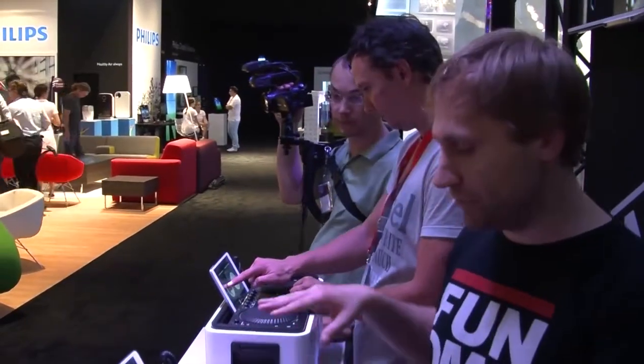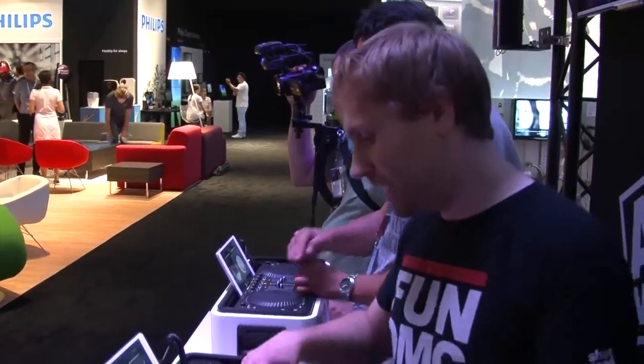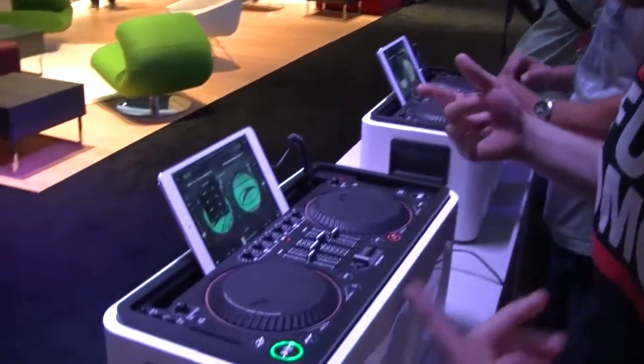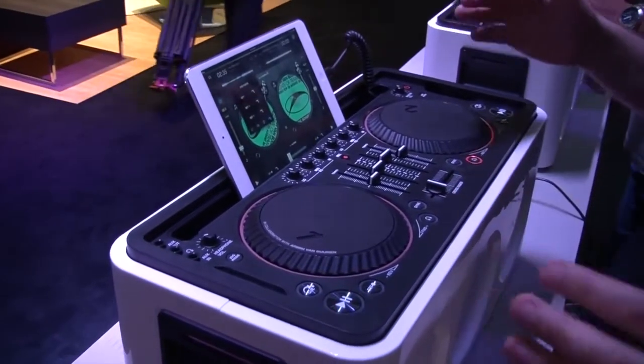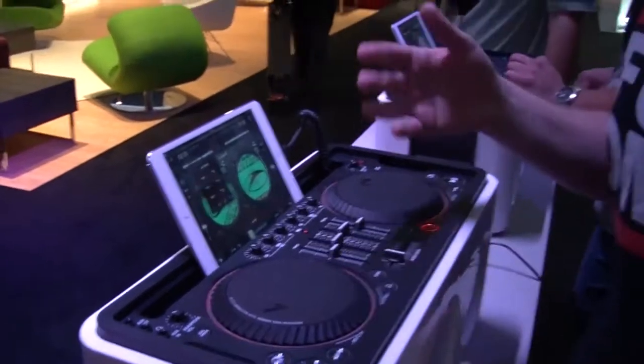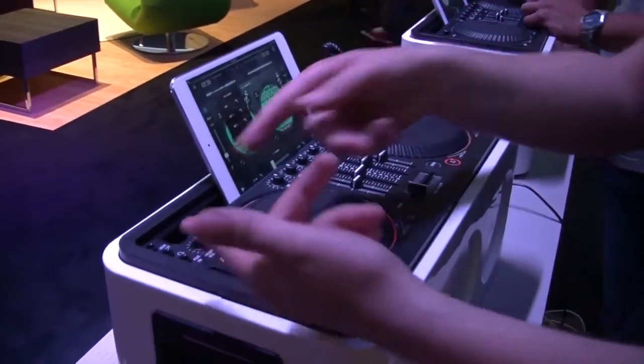It's got a speaker unit and also a controller unit with jog wheels, cross faders, level for each channel, and tempo. What's cool about this is that there is syncing, but it's not just syncing — you can actually queue up each channel and mix and beat mix manually with a headphone input.